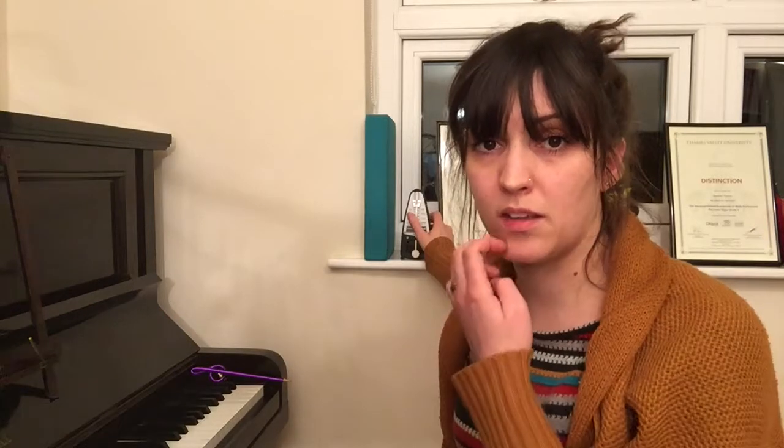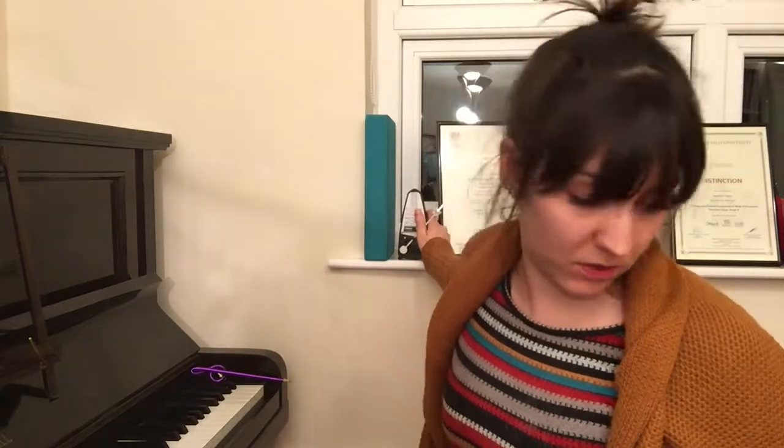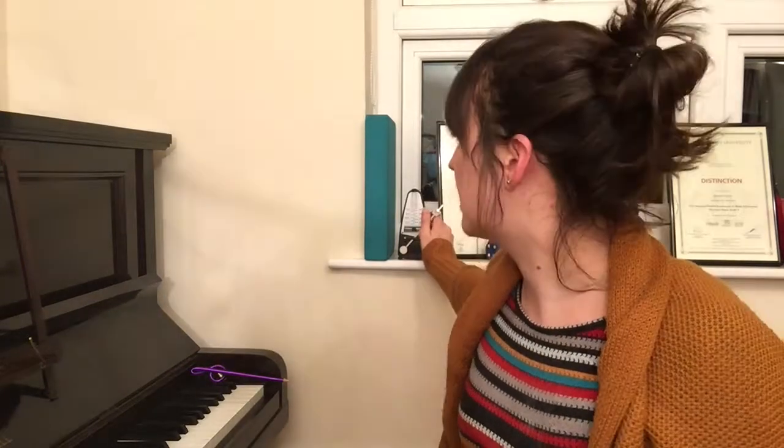The pulse is like the heartbeat of the piece you're playing — it doesn't stop, and while it may slow down or speed up, it's always there. The next concept, also on page 14 of the Adult Piano Adventures book, is rhythm, and rhythm fits within the pulse. It's really important that you're happy with the pulse and how it works right from the beginning.